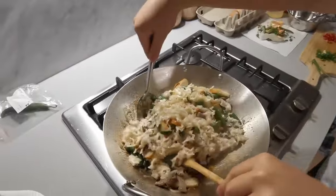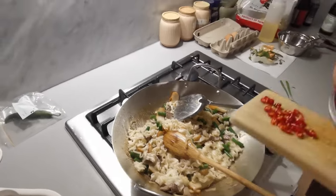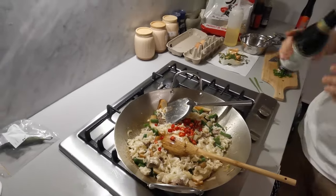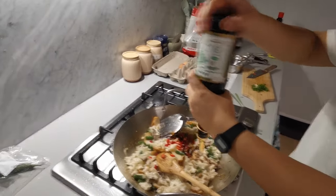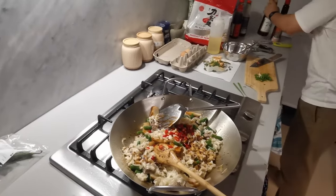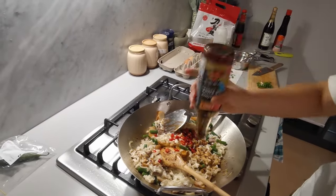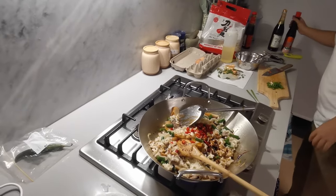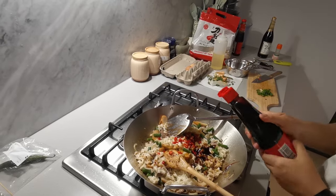Look at it — there we go. You can add some chili, add some soy sauce, add some oyster sauce, and add some sweet soy sauce — or dark soy sauce, I'm supposed to call it. It's a bit much.